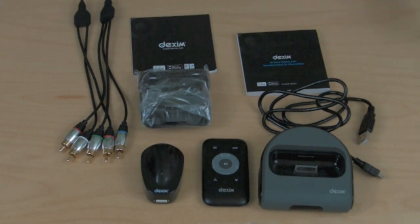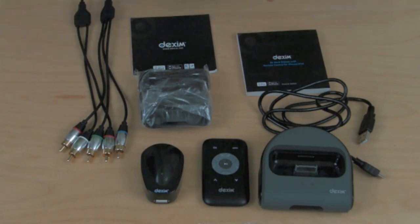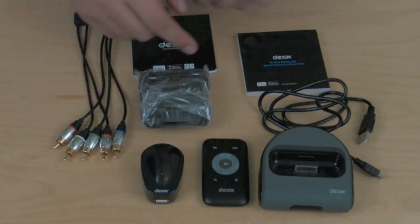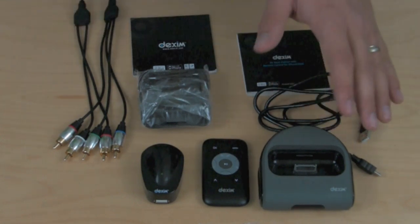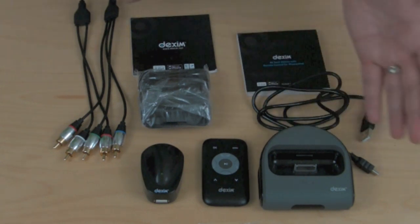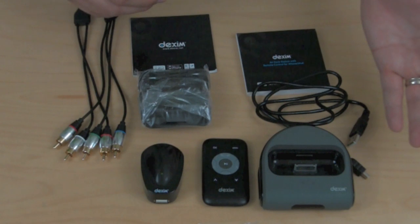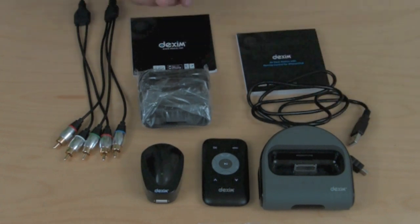Hopefully you found the demonstration useful showing the usability and how this product works on the television. Keep in mind there are some other devices that do something similar with component cables that don't involve a dock. But when you do have the dock, this will power up your iPhone while you're watching videos — watching two hours of movies will drain your battery pretty quickly. So this makes sure you can keep it charged while watching. The plus side too is if you use the sync cable with it, you can use this dock on the side of your bed to charge up your iPhone or hook it up to your computer and sync it — so it works as a charging and syncing dock as well. Kind of dual function there.